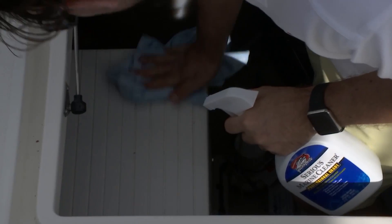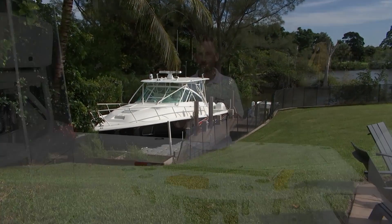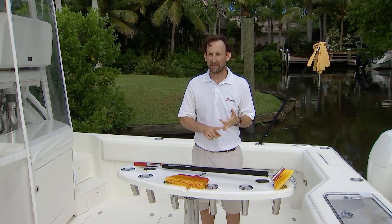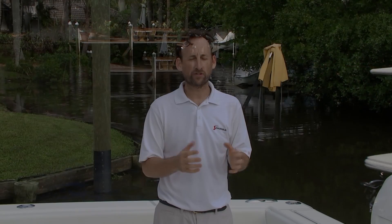Today we're going to talk about that Australian pine tree and all the different things that drop on this boat throughout the week. We come down here wanting to go fishing on a Saturday and we're covered in grass clippings, leaves, and pine needles. We don't want to break out the hose and the soap — we just want to get going.